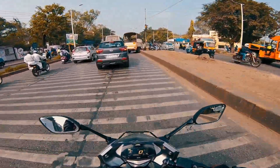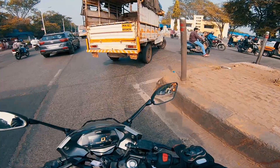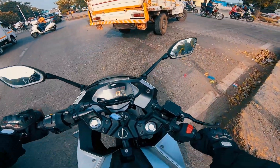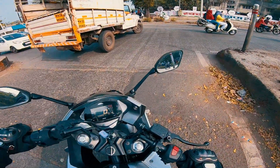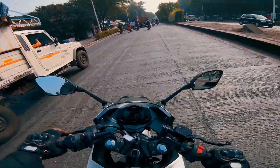Thank you for riding my Duke 2.0. I feel comfortable even though this is a full-fared motorcycle. The turning radius is also less than my Duke. That's a good thing.